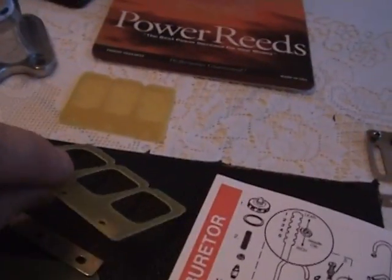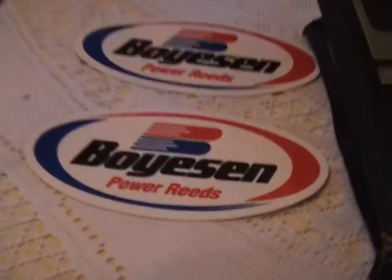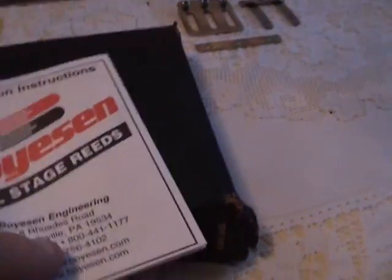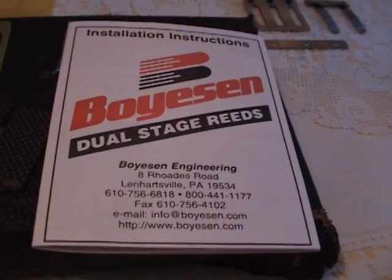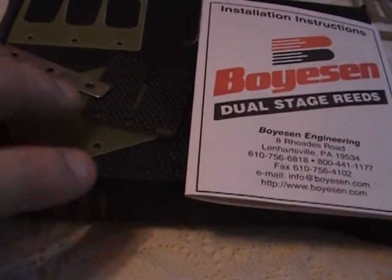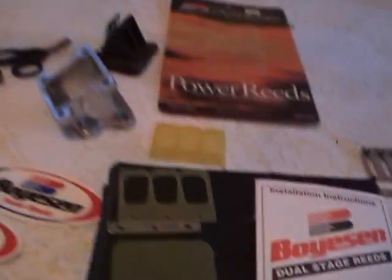So I'm wondering if maybe I'm going too big on the engine size for the inlet that I do have — I'm not sure about that. I'm going to put these together; they came with a neat little Boysen dual-stage reed instruction sheet, so that's going to be pretty nice. I want to see if that's going to work, and then I can know what kind to order next time I go with these reeds.